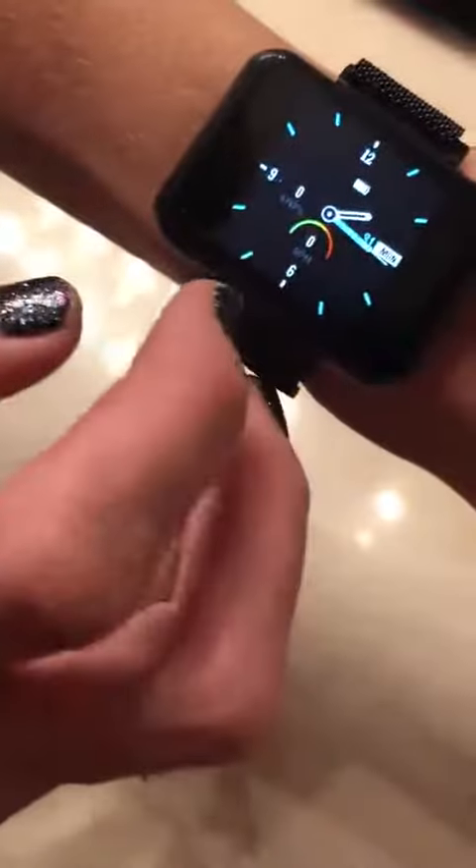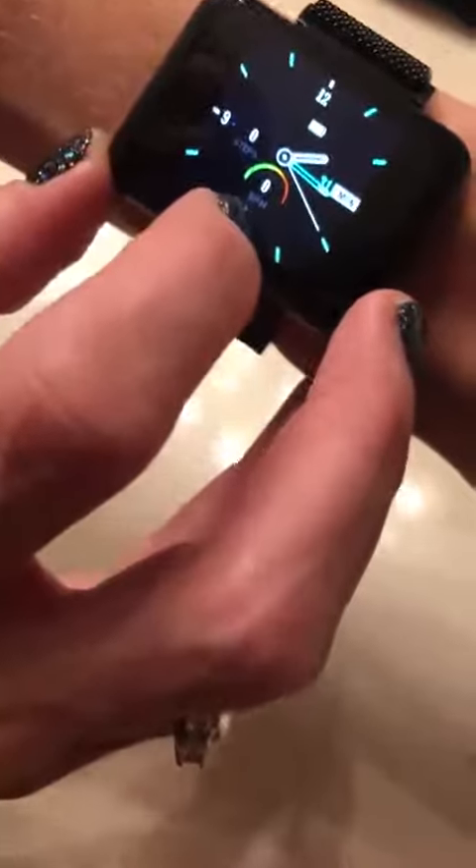There's a stopwatch. It's great if you're active — it will track your steps for you and tell you how many steps you've gotten through the day. It will also take note of your blood pressure.